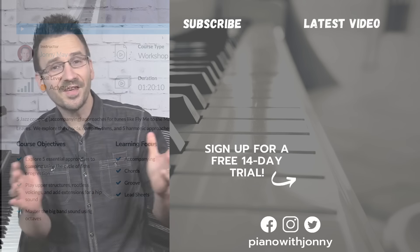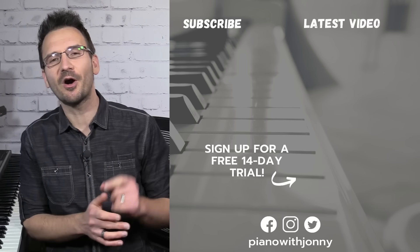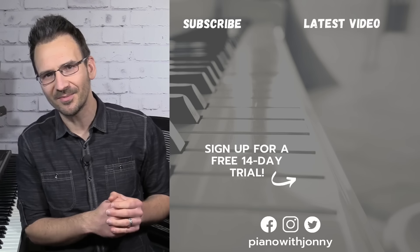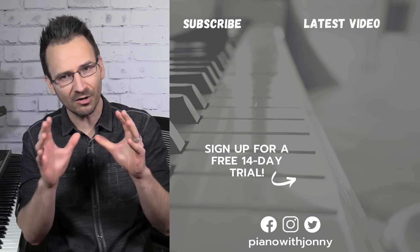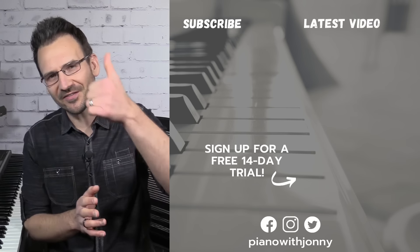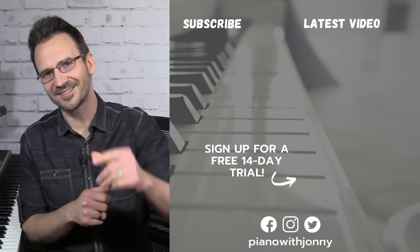Thanks for watching! If you enjoyed the lesson, please let me know in the comments. Be sure to check out pianowithjohnny.com — we have over 1,000 step-by-step lessons for all playing levels where you'll learn your favorite songs, styles, and how to improvise at the piano. See you in the next one!